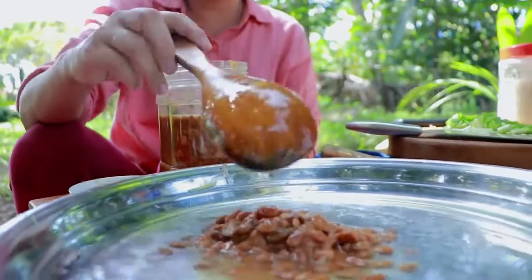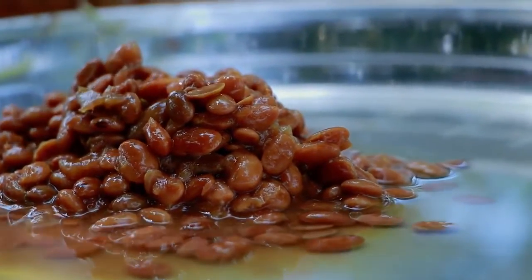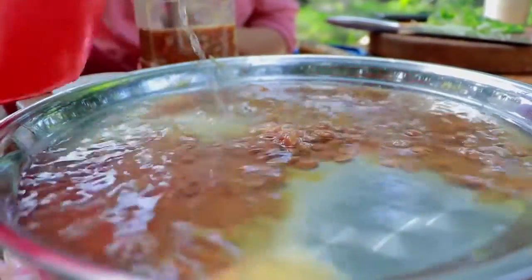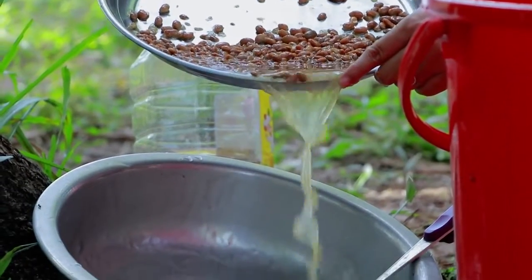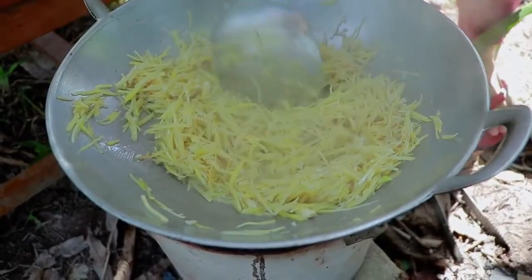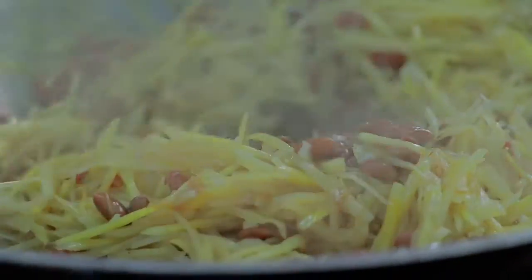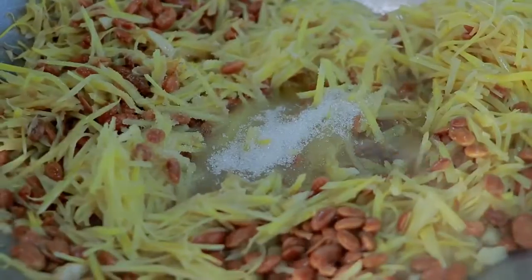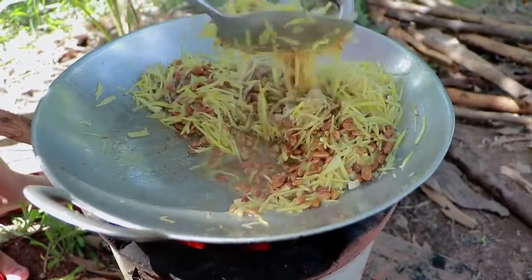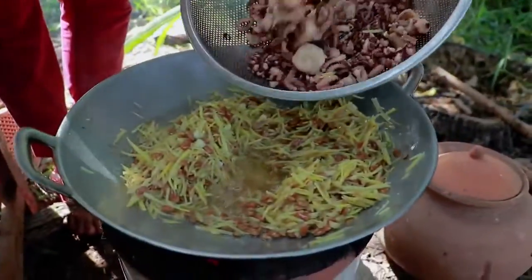Soy bean paste. Scissors. Chicken powder. Add a pickle.